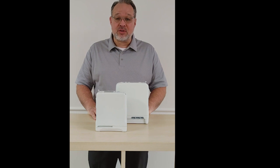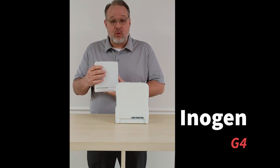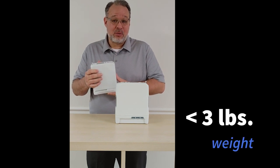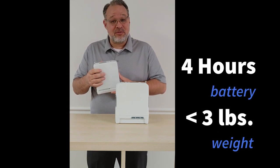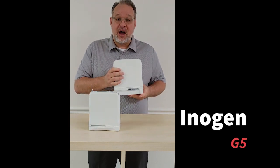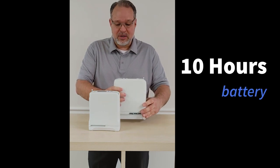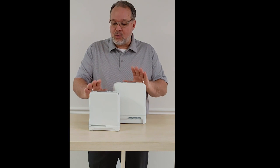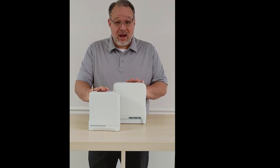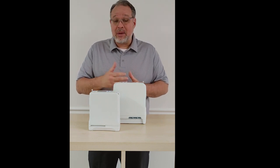Now let's talk about portable oxygen concentrators. This is the Inogen G4 — you can see it's very small and lightweight. It's under three pounds and gives you up to four hours of battery time. This is the Inogen G5, which is under five pounds and gives you up to 10 hours of battery time. These are great daytime machines — great for exercise, going for your daily walk, a bike ride, or maybe some gardening.